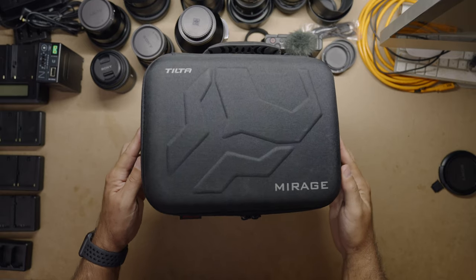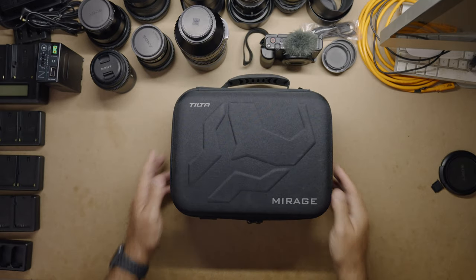Hey guys, we're back. It's been a little bit since I've done a video, and today's video I'm focusing on this product right here — not the FX3, not the Ninja monitor. I'm talking about this Tilta Mirage matte box with built-in variable ND.